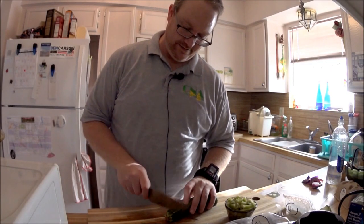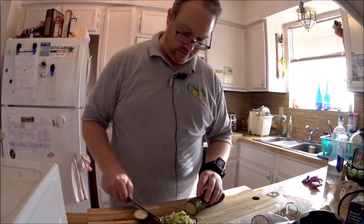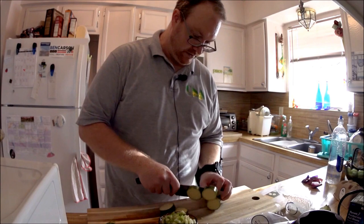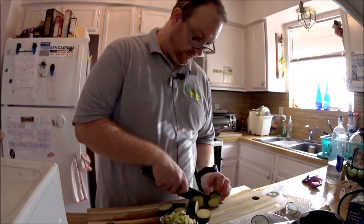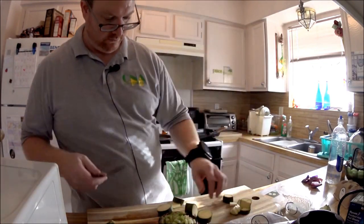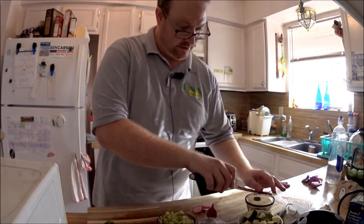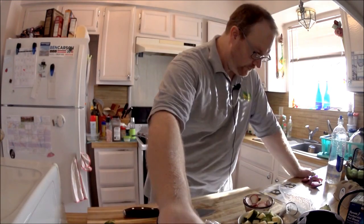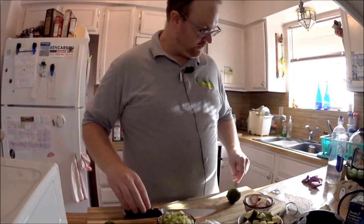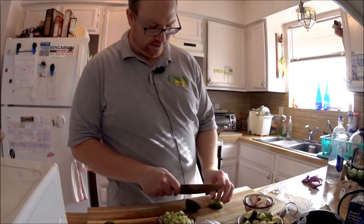Small dice our zucchini — we've all seen this done a hundred times on my show. Zucchini is super easy to small dice because you just cut all the little pieces into quarter-inch rounds or so. Quarter this lime here — we'll quarter it, then thinly slice the avocado after we show you how we do the avocado.